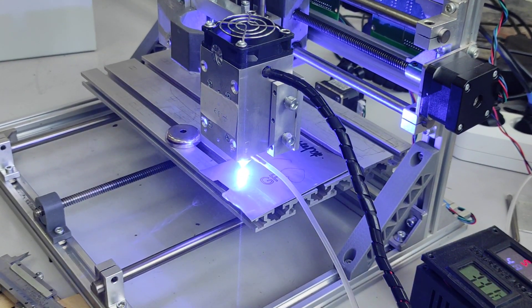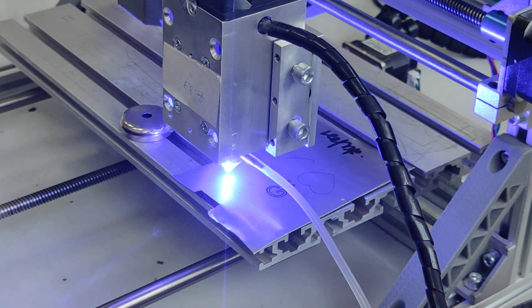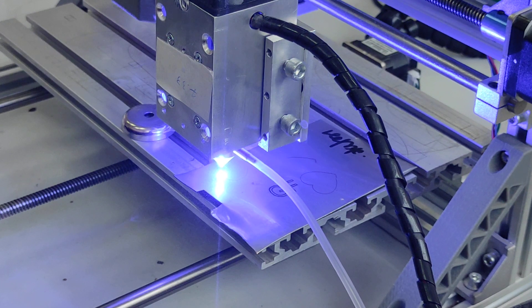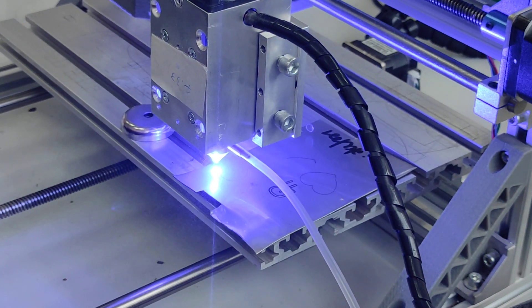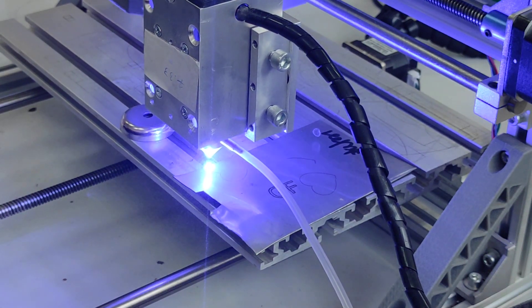We're using the air compressor — you can actually turn it off, but you can do it with the air compressor, it doesn't really matter. With air you get more oxygen, and engraving is essentially an oxidation process.